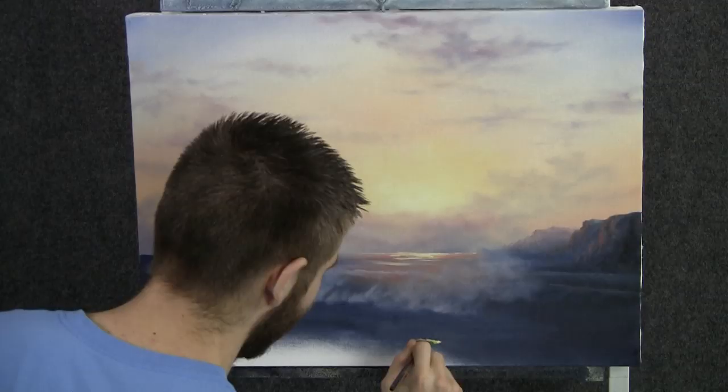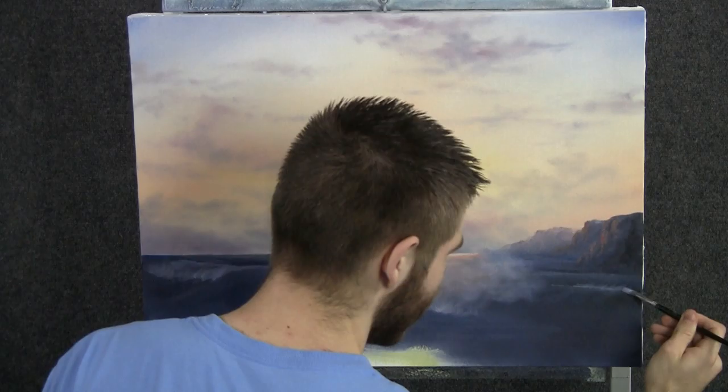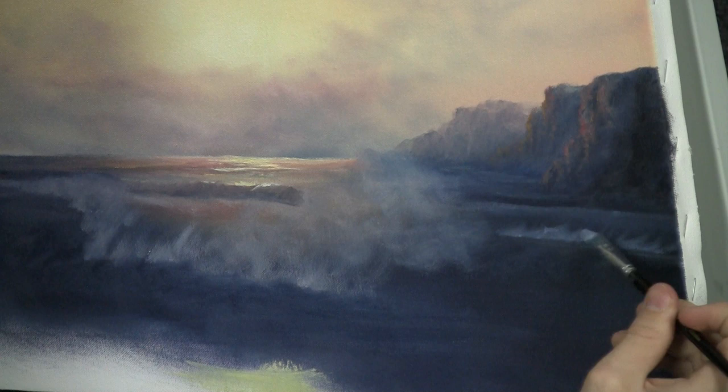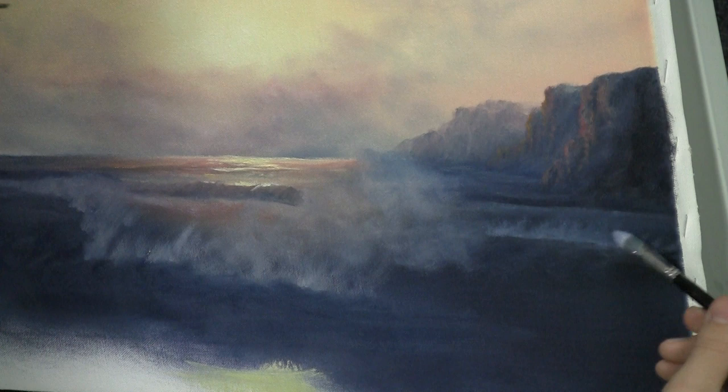Now with a little bit of blue and white on the filbert brush, let's begin to shape some of these waves with a touch of light. Maybe this isn't the highlight color but it's a middle tone. Some of these waves, we'll kind of just leave with this color. Others, we're going to put some more of these beautiful colors we have in the center. In that way, we're really going to create a lot of interest and depth in this painting — a lot of contrast, and hopefully people will just sit there and stare at it for a long time.